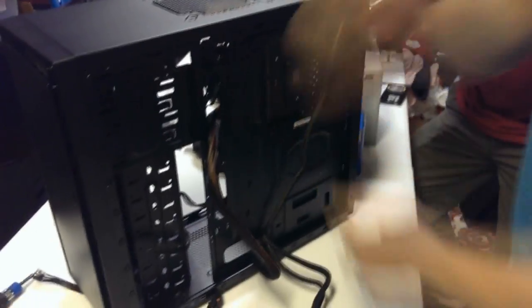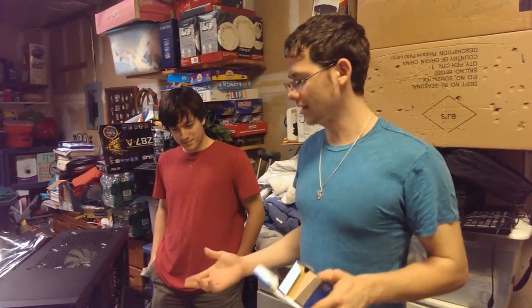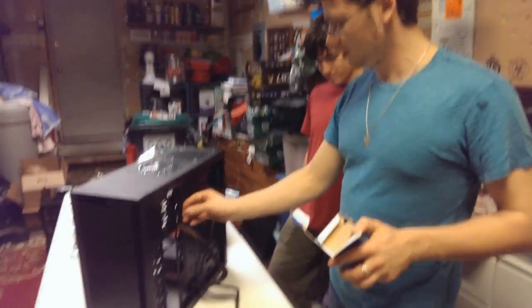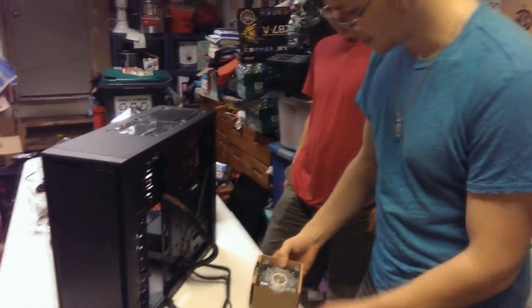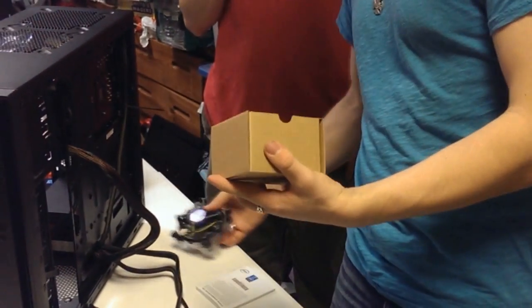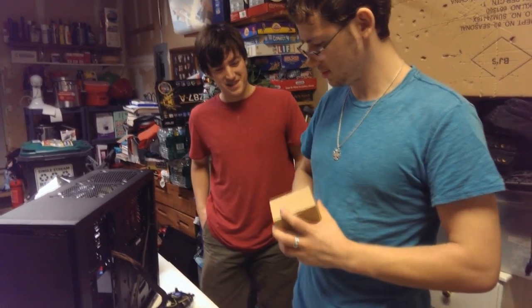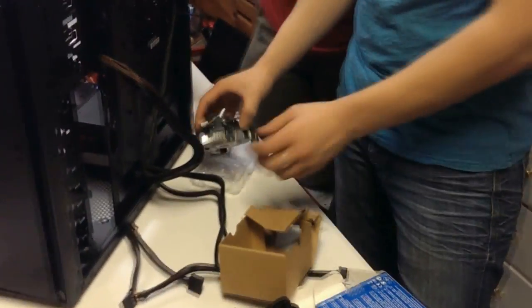We're going to start on the beginning of our cable management. We're not going to do anything too crazy. We've done step two of cable management — we added the first couple of zip ties and cleaned up everything in the back. That processor is so small for that much money.